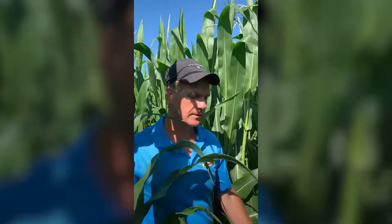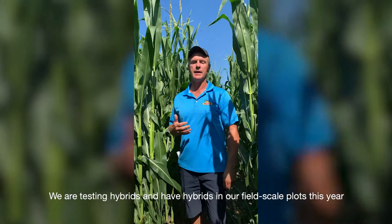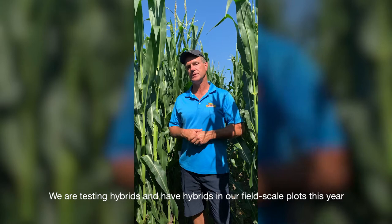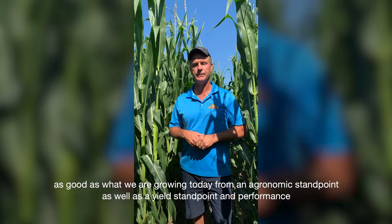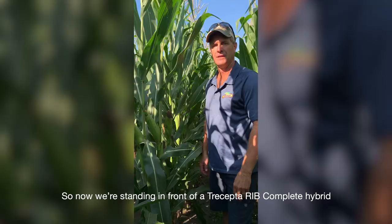So what can you expect in the DeKalb lineup in the near future? We're testing hybrids and have hybrids in our field scale plots this year that include maturities from 88 day right up to 107 day. We're checking the performance and agronomics of those hybrids to make sure they're as good as what we're growing today from an agronomic and yield standpoint, and we're pretty excited to launch this new trait into Ontario and Quebec for next year.